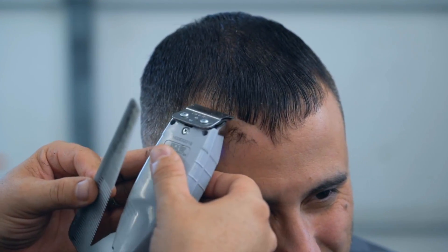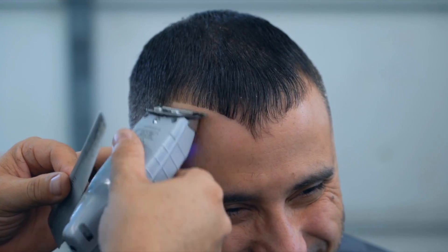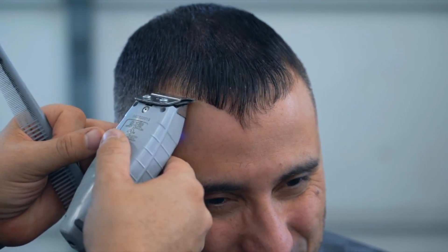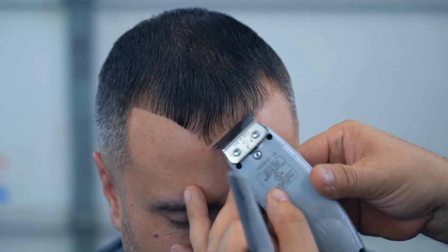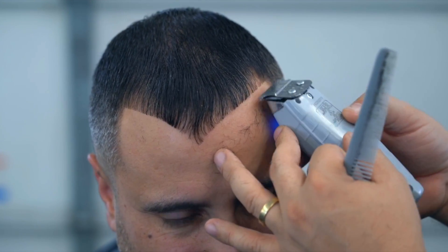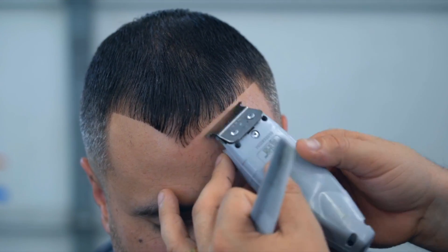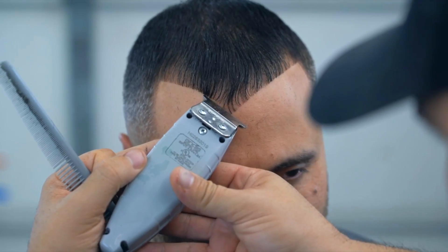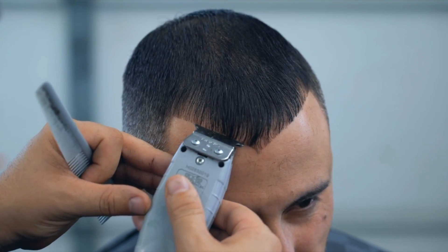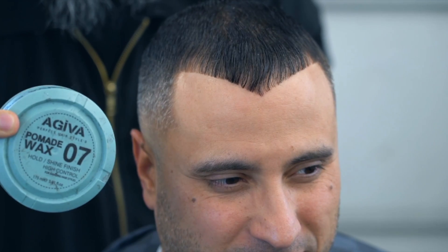Vamos a empezar a hacer el cerquillo — él lo quiere estilo V, como estilo Drácula. El trimmer que estoy utilizando es uno de mis trimmer preferidos, más versátil para mí. Es silencioso, tiene una cuchilla bien versátil, es cómodo en la mano, me encanta. Coge cada tipo de pelo. No es como empieza, es como termina. Uno va enderezando poco a poco, va cogiendo y va cayendo. Aquí le vamos a montar la pomada Wax 07 Ajiba — muy buena.